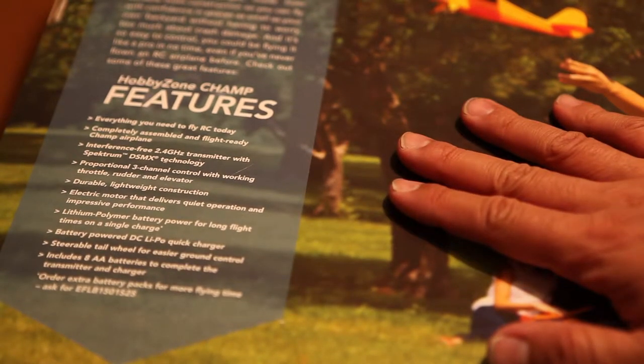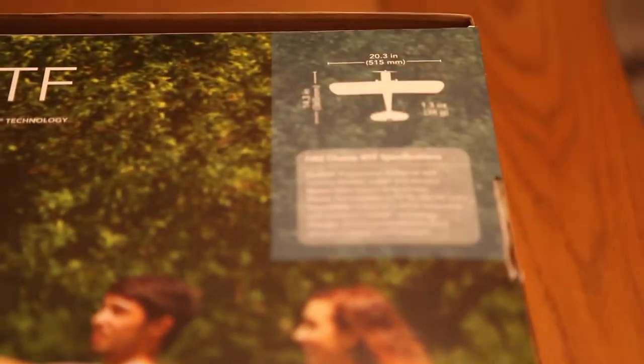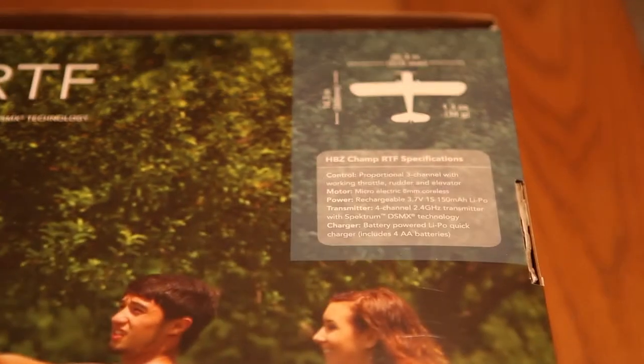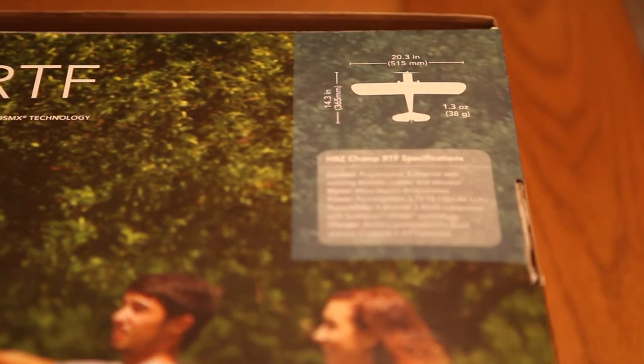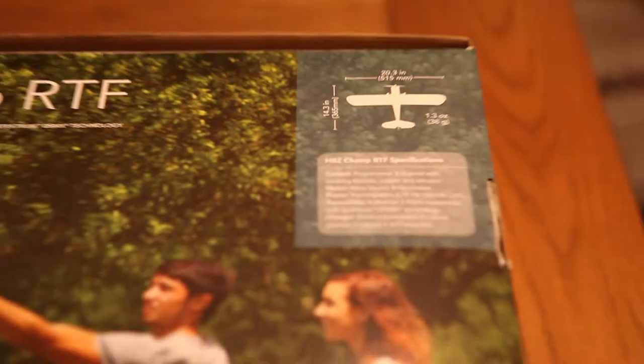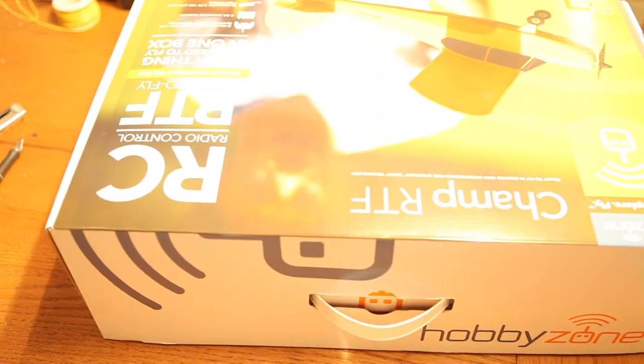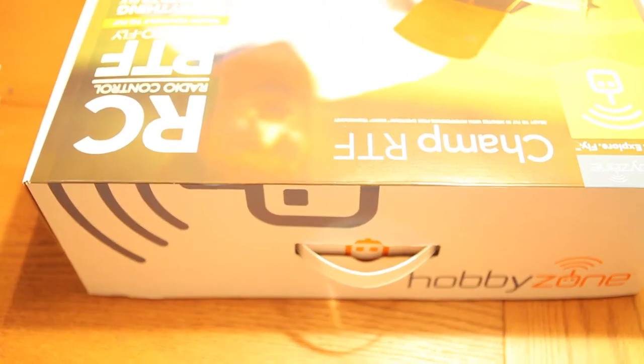The CHAMP really just has everything you need in one package, and it's a great little beginner's kit for learning how to fly planes. The flight time isn't exactly amazing — you're going to get about 5 minutes if you're lucky, or 10 minutes if you're pushing it, gliding and not really stressing the craft. It's about $90 online, or about $100 at a local hobby shop.